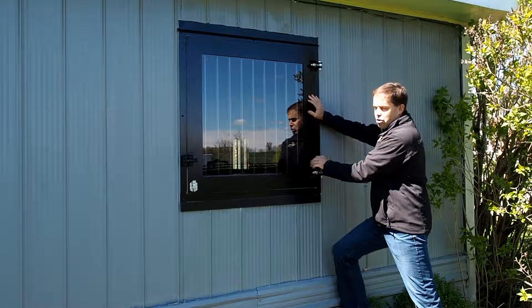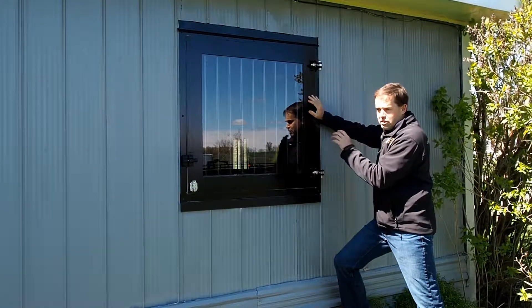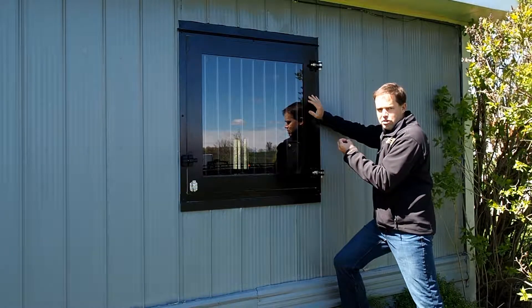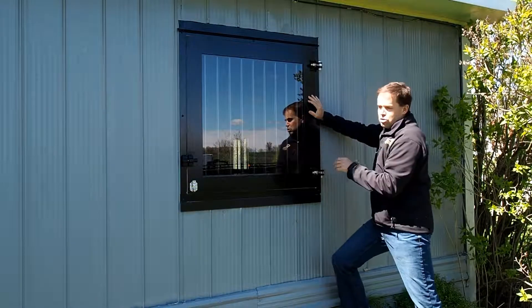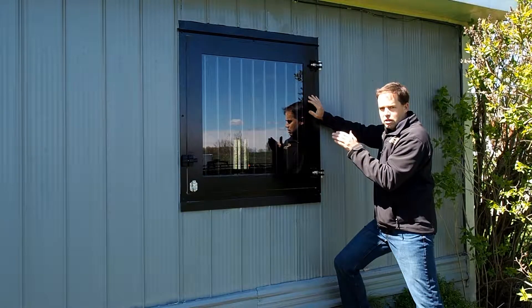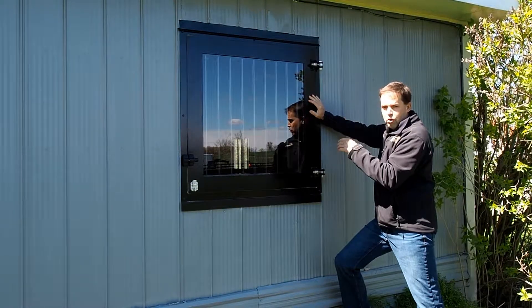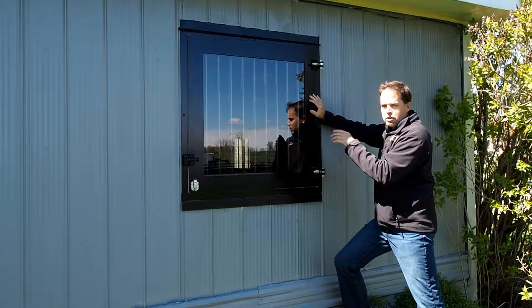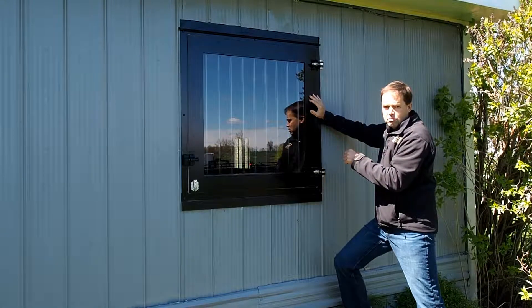The window itself can be either quarter-inch tempered glass — so if a horse ever gets on it or the wind catches it and shatters it, it's going to shatter into little pieces instead of sharp shards. The other option is one-inch thermal pane glass, which is two pieces of glass with air in between. For colder climates up in Canada and the northern US, I would recommend the one-inch thermal pane. If you're down in the southern states, the quarter-inch five-mil glass works fine.